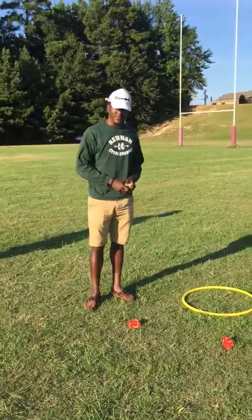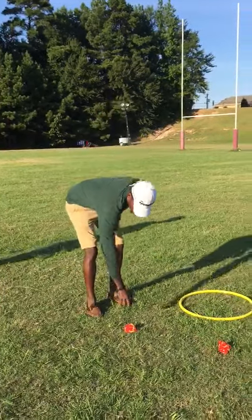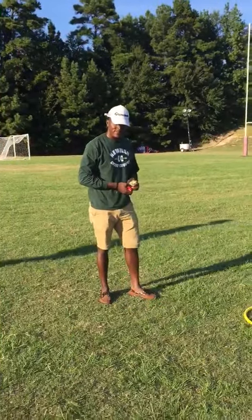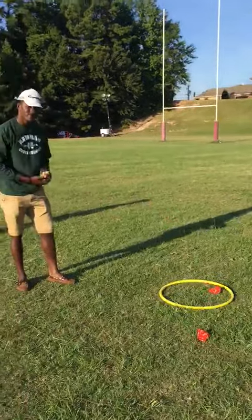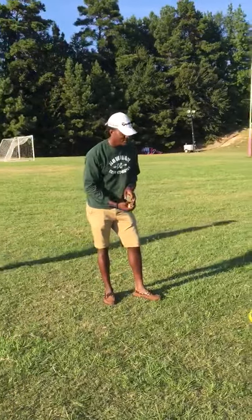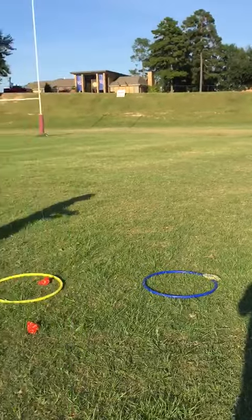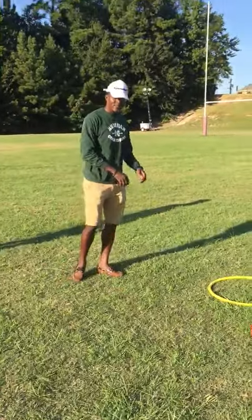We're not supposed to throw the bean bags overhanded — we're supposed to throw them underhanded. If you could show us how to throw it the correct way. Good job! Next — oh, that's a close one!